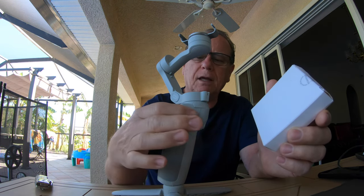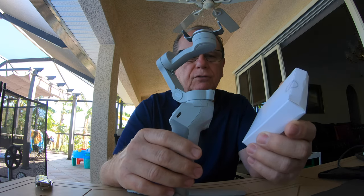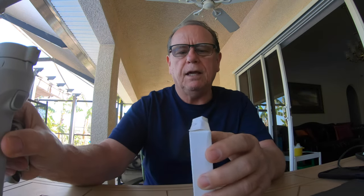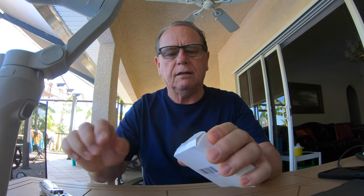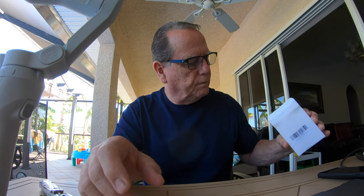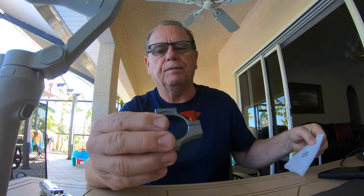Hello guys, welcome to my channel. Today we are checking out this little package that just showed up in the mail. It's for the OM4 - we're going to be seeing an auxiliary microphone mount around the bottom here. I had one for my Zion Smooth Q and I really liked it. This one looks like it might be in the way of the grip - we'll have to see. They had a silver and a black version.